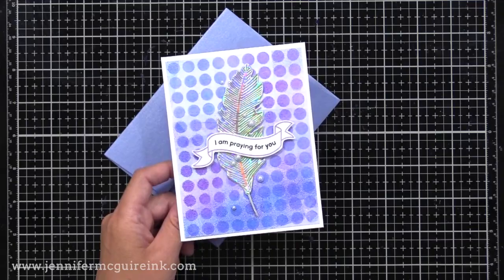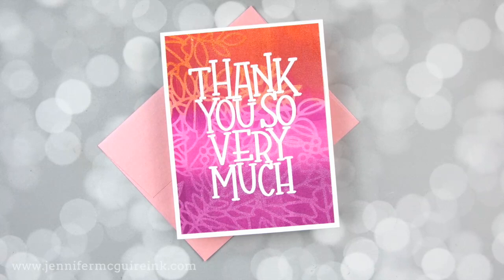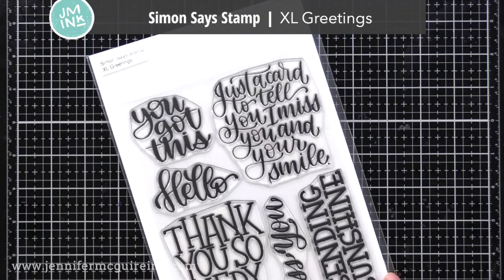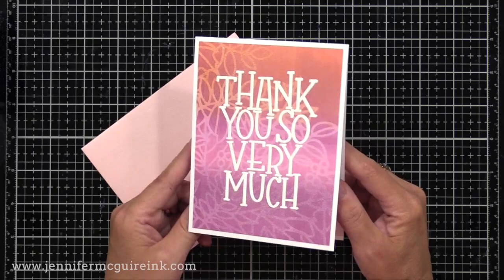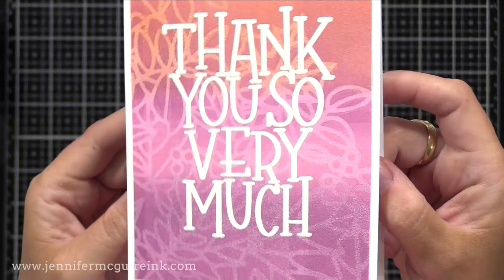There isn't a card more simple than this: all I did was take one of my print backgrounds and heat emboss a large and bold sentiment right at the center. This is the Simon Says Stamp XL Greetings — fantastic for using on top of a print because they're bold and large. I white heat embossed the sentiment right on the center, trimmed my print down, and added it to a 4¼ by 5½ inch white note card. You can see that beautiful print — it has the look of texture to it, but also looks smooth too. Nothing I could achieve with anything else besides using that gel press.